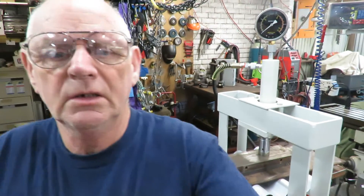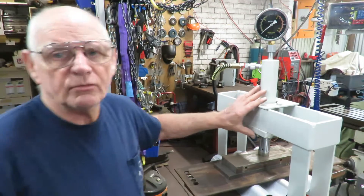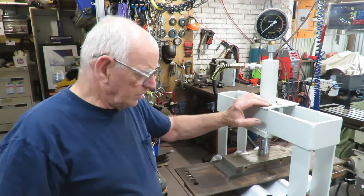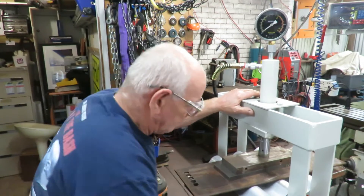We'll swing around quickly and have a look — you can see the gauge there. This is a 10-tonne press, just a simple 10-tonne ram press, a small bench-type workshop one. Without further ado, we'll just pump the handle and see what happens.